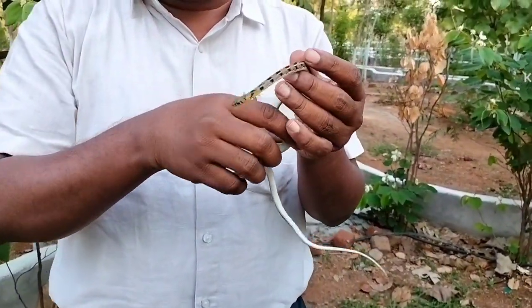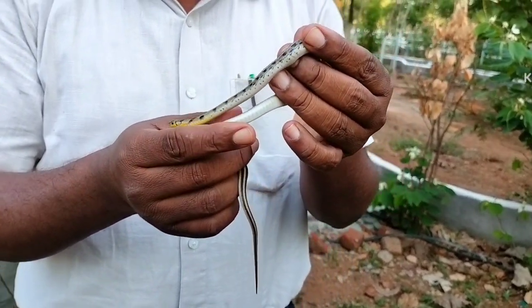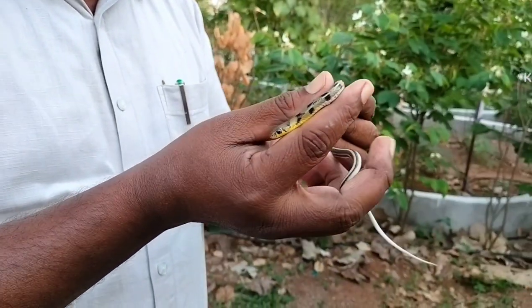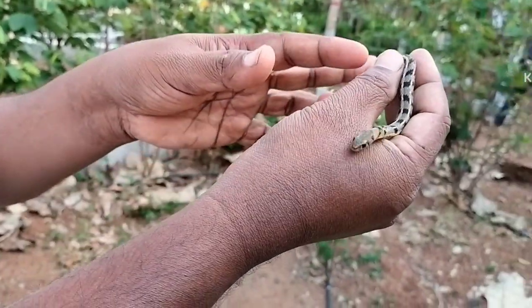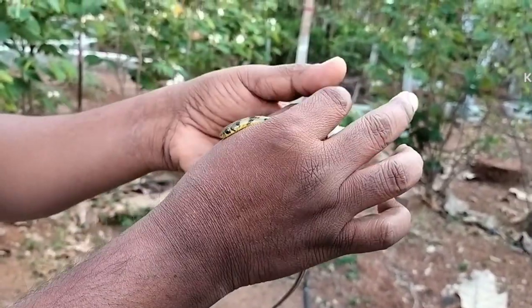This specimen is from Zedchella and it is a non-venomous one. Most of the local people think that it is a krait, because it has lines. But here you can see how to identify this snake.